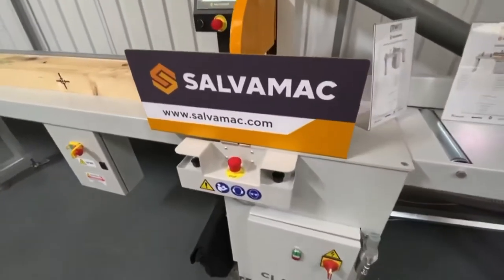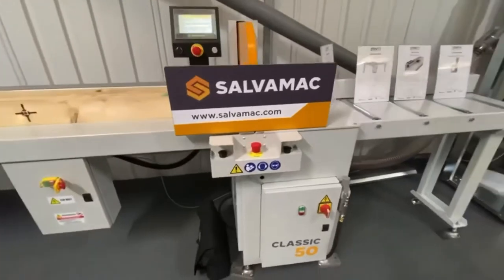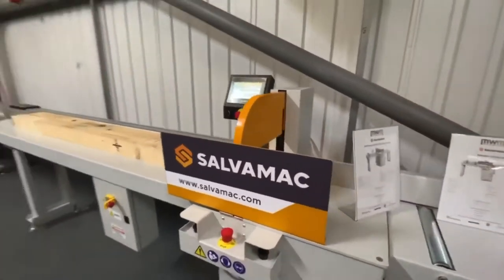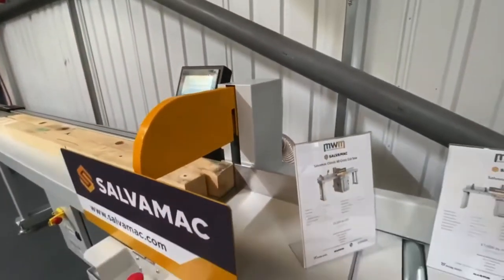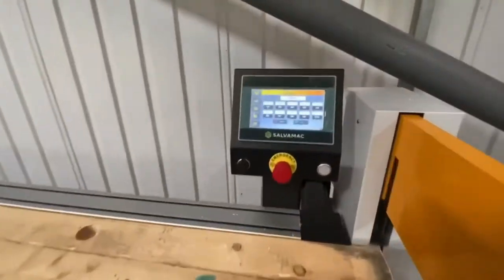So looking at this right now, this is the Salver Mac 50 Classic — the '50' representing the blade diameter, which you can see here. You'll see the blade inside here. This is an upcut machine, which means it's extremely safe and extremely reliable. Basically, the blade comes down, the saw jumps up, clamps the material, and cuts it.